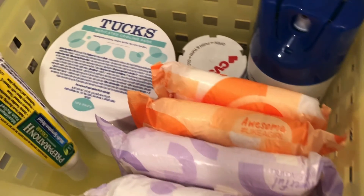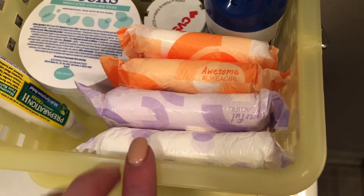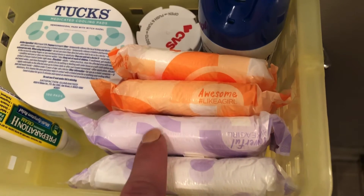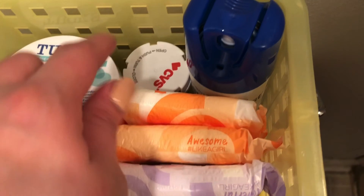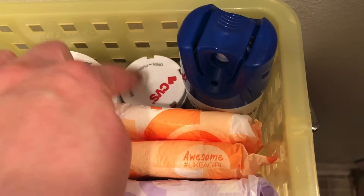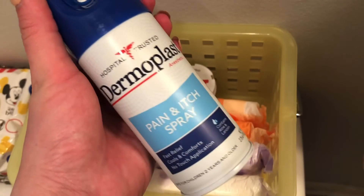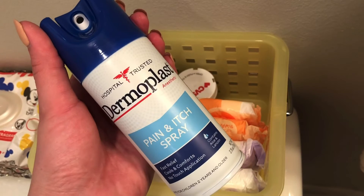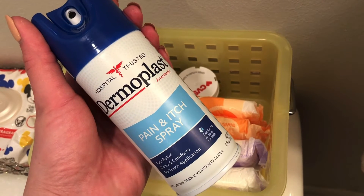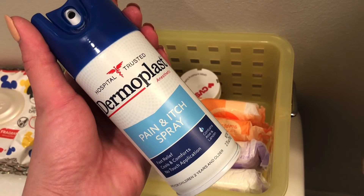I also picked up some Preparation H. I did put some regular pads in here just in case, but I'm sure at first I will be using the cooling ones — overnight and the regular jumbo. In the CVS bag is a prescribed stool softener that I got from my doctor. I also picked up this Dermoplast spray. I keep hearing it's amazing — you spray it on before and after using the bathroom and it is just the best thing ever.